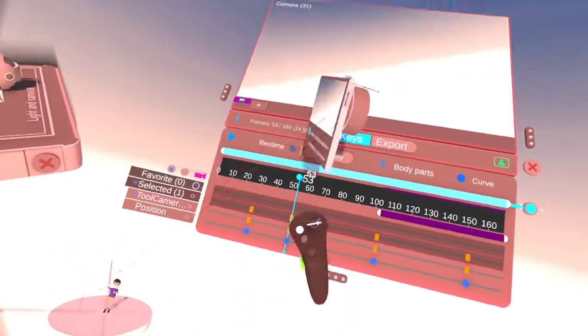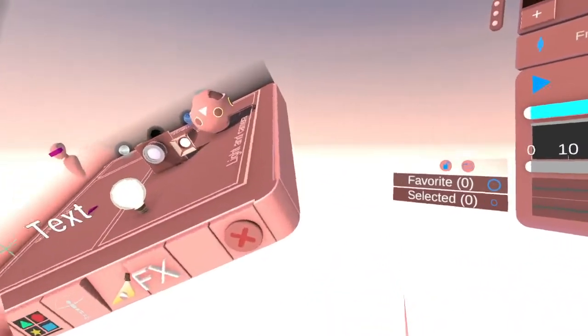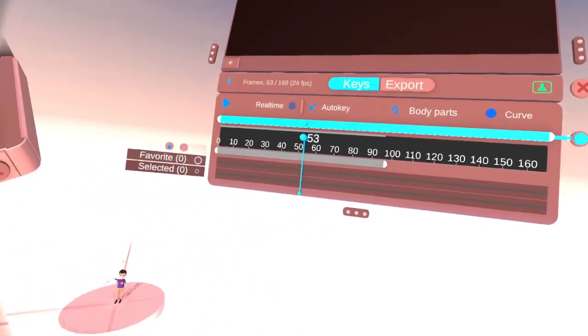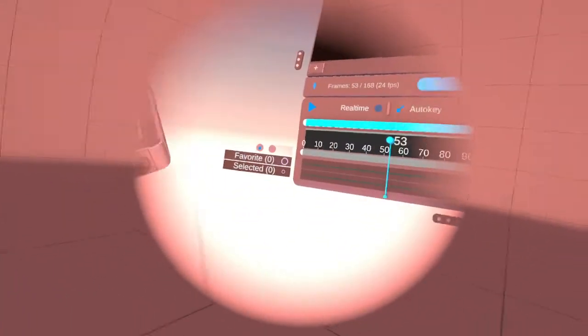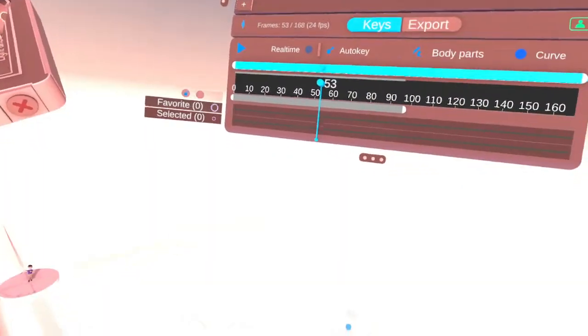You don't have to be a pro to animate with Tavari. You don't have to be a pro at all. I don't know where my sun's at — it's just too bright. But it does take a little time to learn it, and to animate with it. But it's easy.